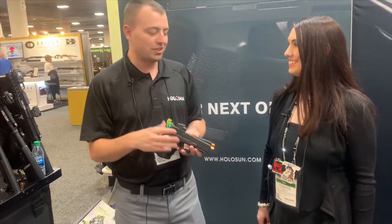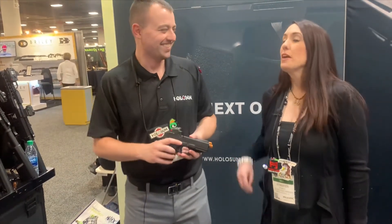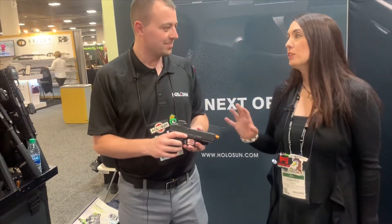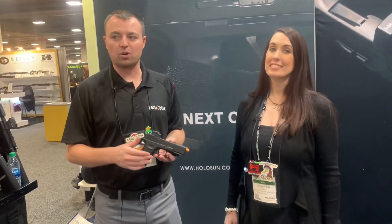So these are what's new from SHOT Show 2020. We're glad that you stopped by again. If somebody wants to check these out or buy some, HoloSun.com is a great place to start, as well as any fine distributor.